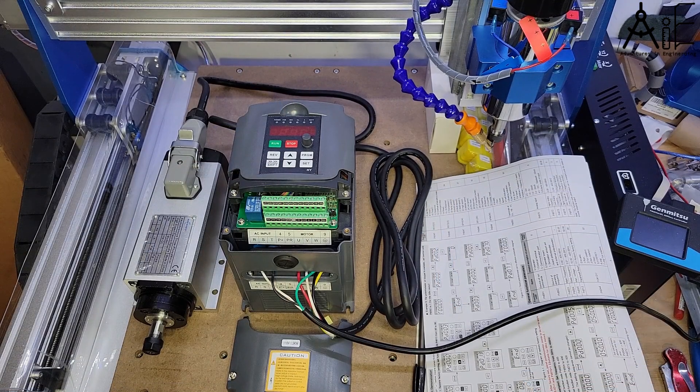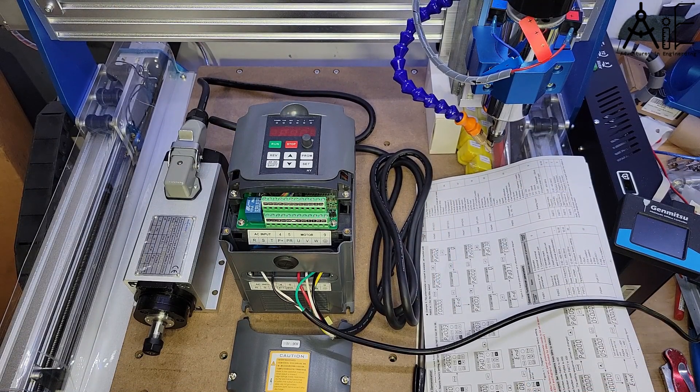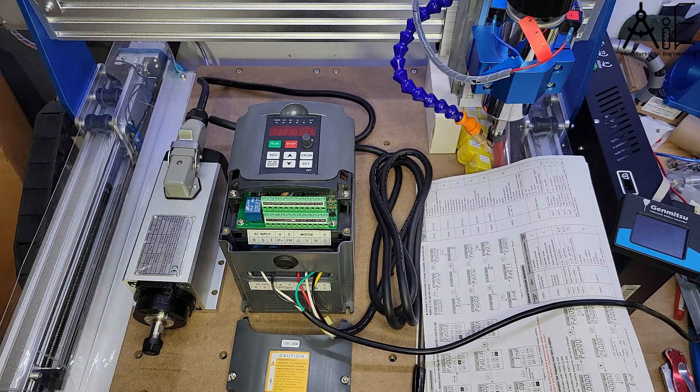I've managed to get through a 15-plus minute video about upgrading a VFD spindle without ever actually showing a VFD spindle — so here it is. I'm going to make this a part one video and make a part two where I go through the wiring, programming, and mounting of this VFD spindle. Consider subscribing so you'll get notified when the next video comes out — you never know, if enough of you do I might make five bucks off one of these videos one day. See you in the next one.